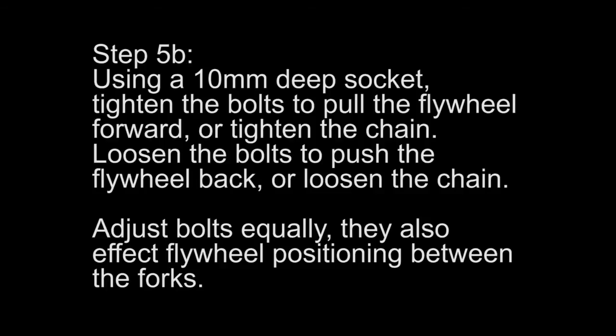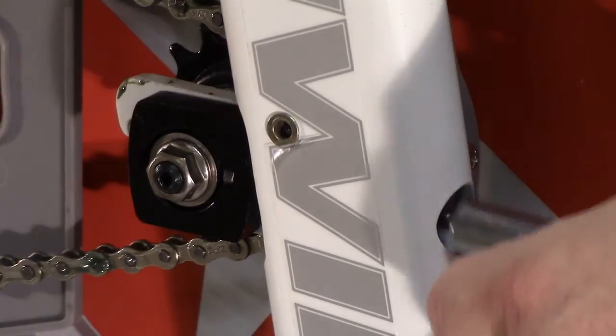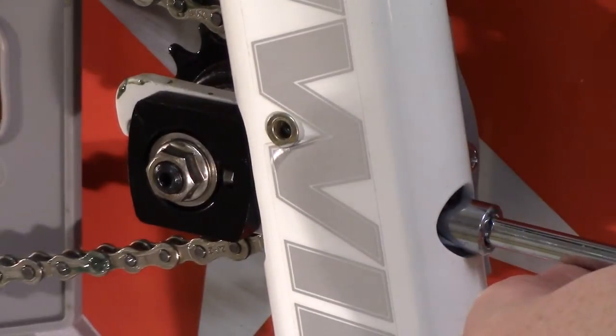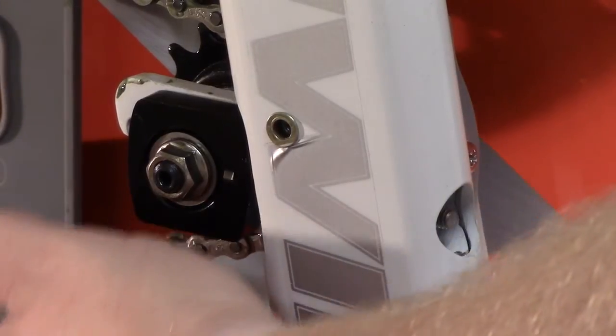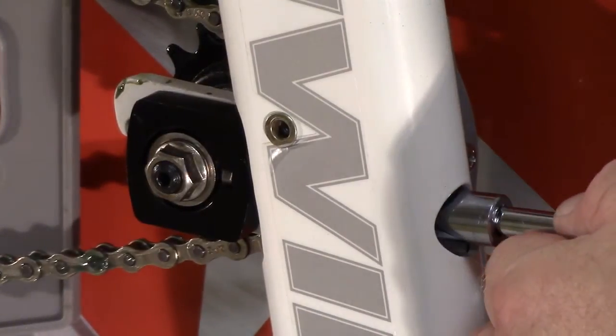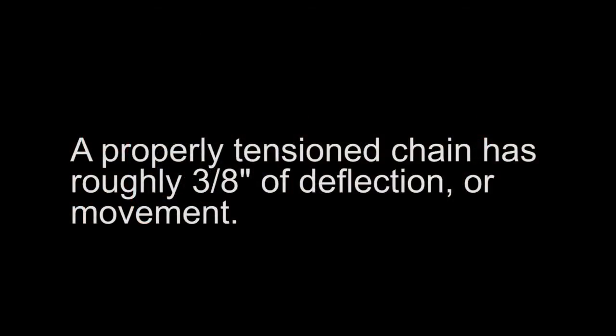Loosen the bolts to push the flywheel back or loosen the chain. Adjust the bolts evenly, as they also affect the flywheel positioning between the forks. A properly tensioned chain has roughly 3/8 of an inch of deflection or movement.